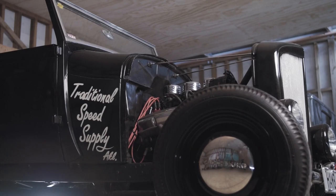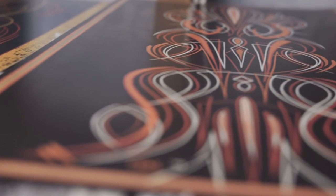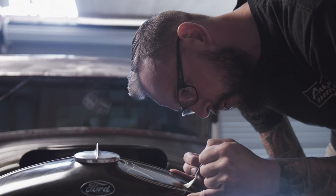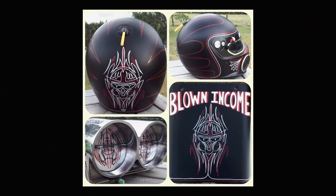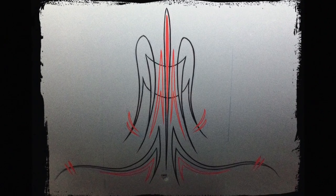It puts a fair bit of pressure on myself. There's always that worry if I'm trying something maybe a little bit different — I hope he likes it, I hope this is going to be cool. And I think that's what makes someone like myself care about them. I don't just slap some lines on and kick you out the door. Each job is personal.